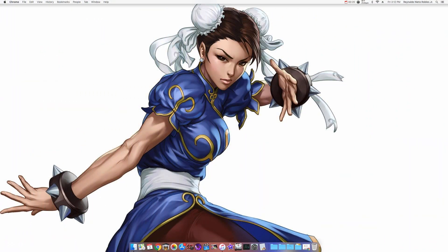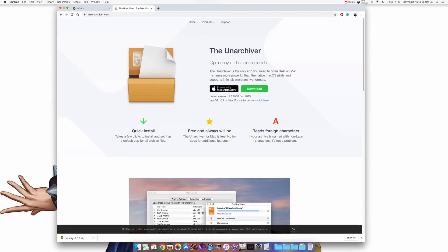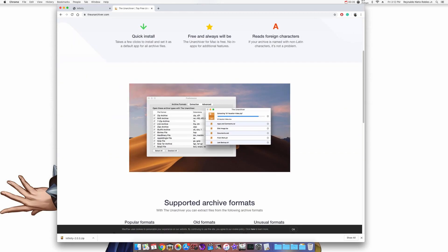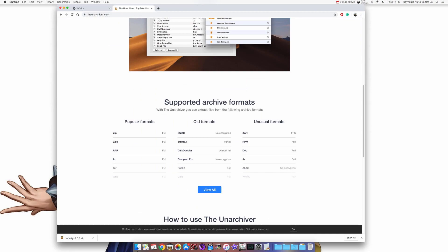Now let's begin on our Apple iMac. The first thing you want to do is download the Unarchiver. This is a great program that will extract pretty much any .zip file or any unusual file. All you have to do is double click on the .zip file and it'll extract it within seconds. So that is our first program if you don't have it already.